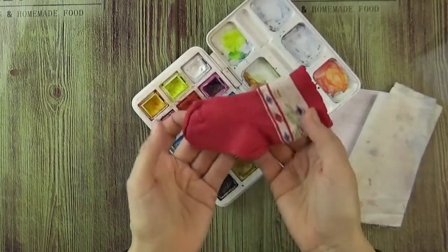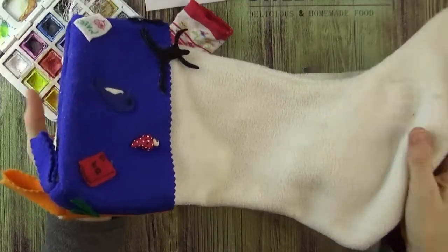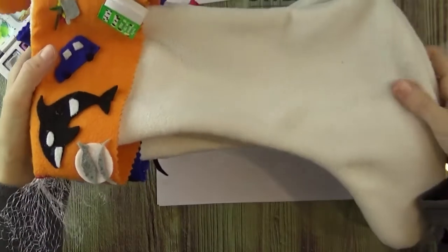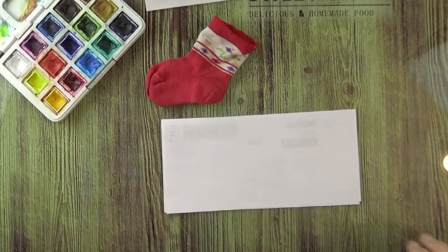And that's it. Oh, and maybe a reference, if you want to. Of course you can use a real reference of a real Christmas sock, but I will just use this baby sock, because it's easier to fit in the frame.